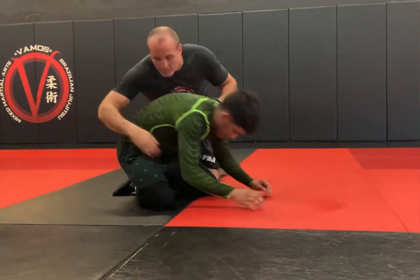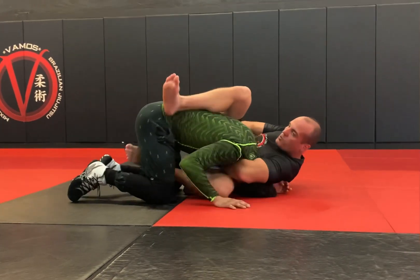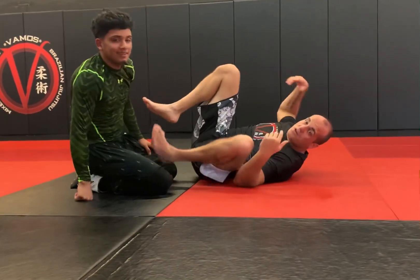One more time. I'm going for the cradle, and a few kicks up your foot. It could work. Give it a shot.